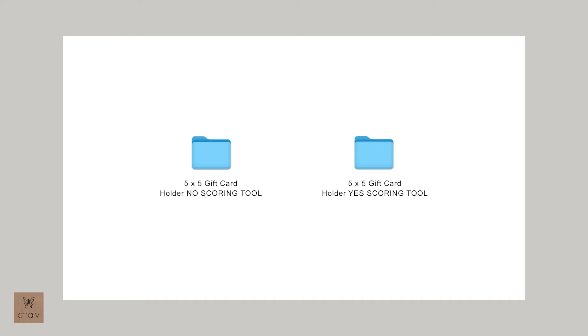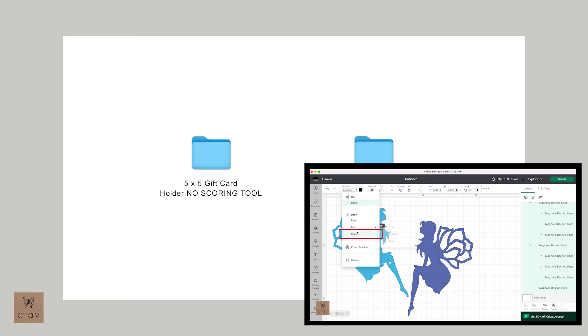If you do not have a scoring tool, you can use the files in that folder as they are and your fold lines will be cut as dashed lines for you. If you have a scoring tool, you should use the files marked Yes Scoring Tool. For beginners, there are a couple other steps you'll need to do to prepare your file for cutting — it's just changing the fold lines from cut to score. If you're not already familiar with this, you can watch my video on fold lines that I'll link below.